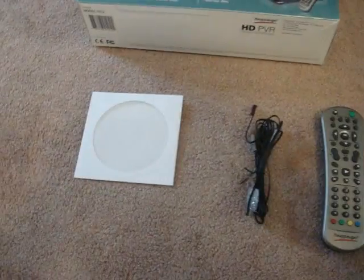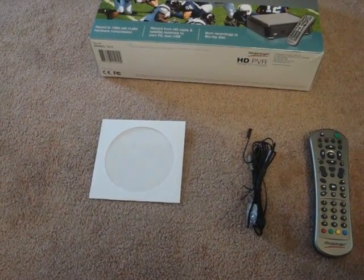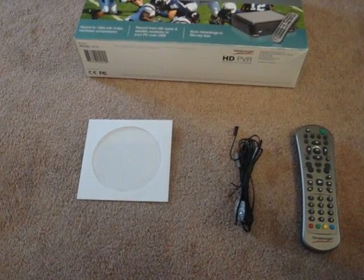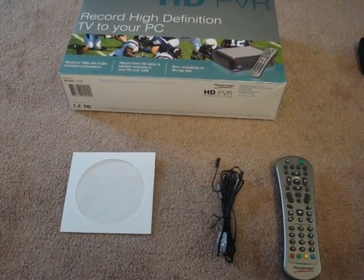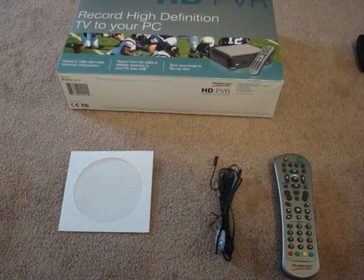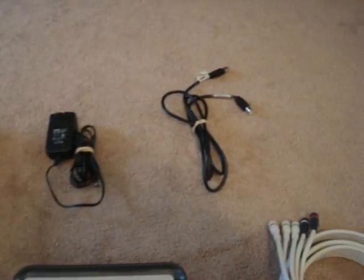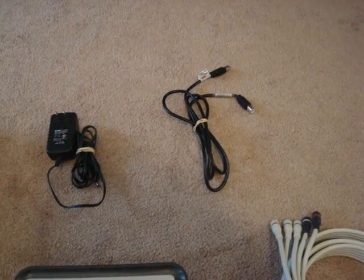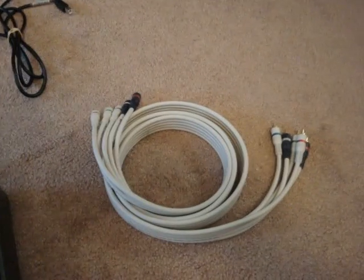As for everything it comes with: you've got your IR blaster cable so you can use the remote with it. It comes with an install CD, though I highly recommend getting the update from HopHog as soon as you get the device — I installed from the disk and right away was told to update. I'd go right to their website and use their install EXE versus the CD. It also comes with a power cable and a USB 2.0 connection so that you can get the HD video onto your computer smoothly.